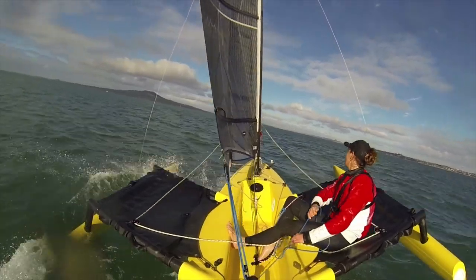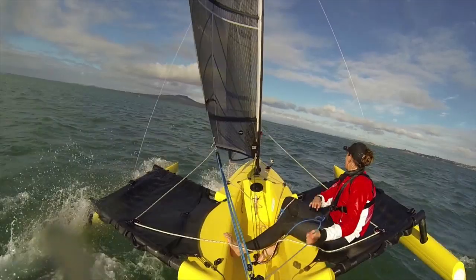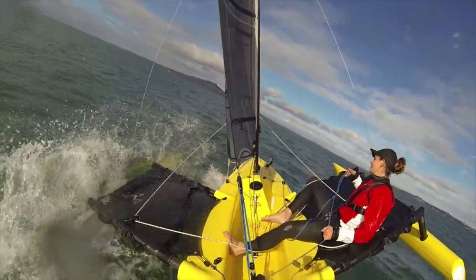When you're racing, this is really useful so that you're not using the tiller too much, because the rudder can act like a brake and slow the boat down.